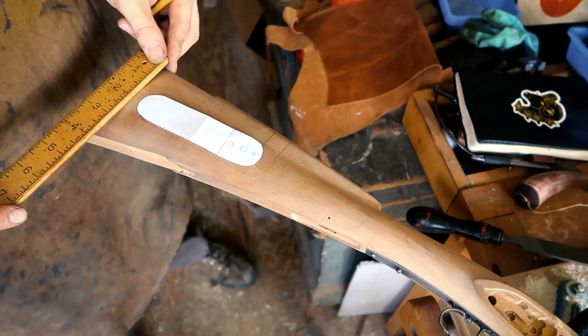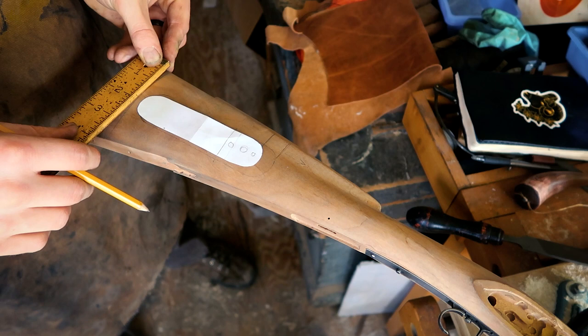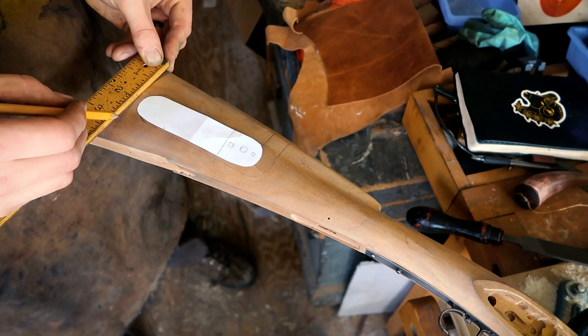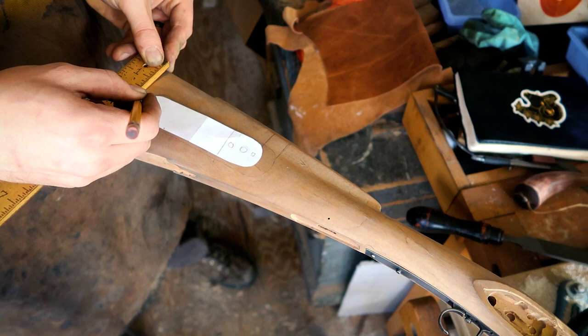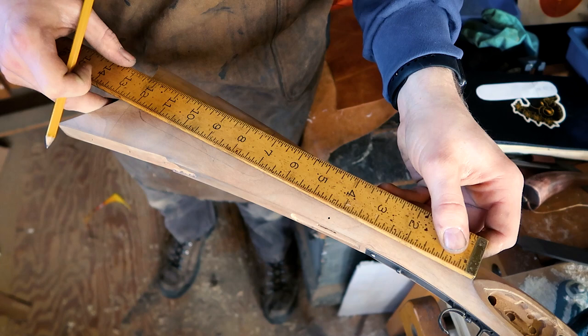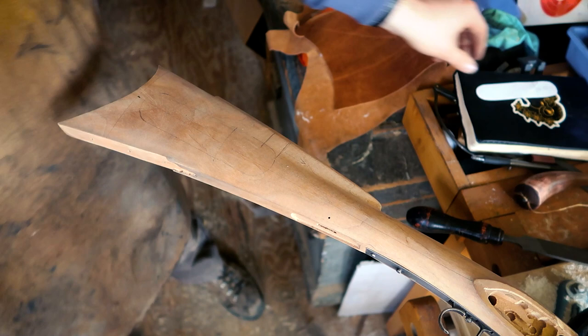To get started, I have a rough idea of my patch box cut out on some printer paper, and I'm finding the center line from the lock plate down to the butt stock. I'm measuring a halfway point across the butt of the rifle, and then using my ruler and drawing a straight line from my lock mortise back to that center line. Because this rifle has a little bit of a curve coming back through the stock, we're going to adjust this by hand, but this center line gives me an idea of where the patch box needs to be set in the stock.